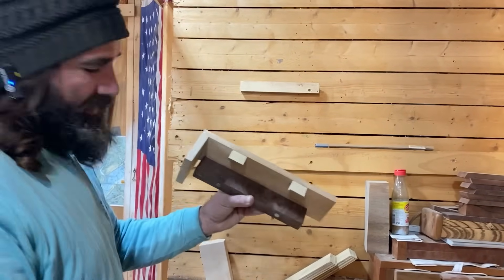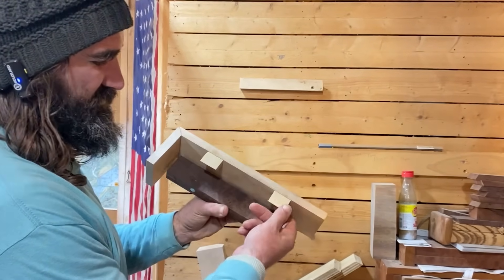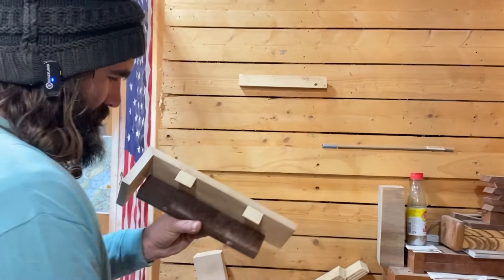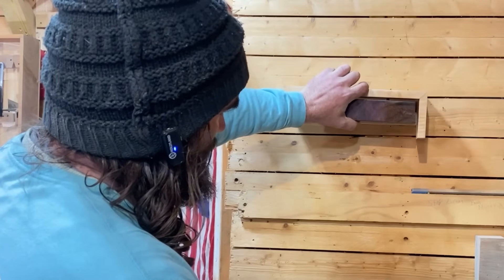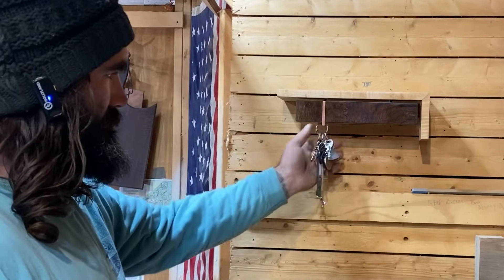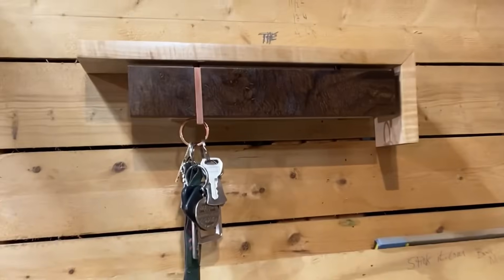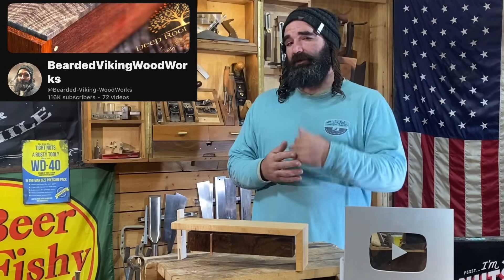So obviously I've changed my mind and I put some French cleats on the back here, just to give you all an example of what I was talking about with some wood French cleats. I've got my opposing cleat on the wall. We'll just hang it just like so — and there you have your keyhole. What I really like about the French cleat system is that it lets your piece sit tight to your wall so there's no gap.